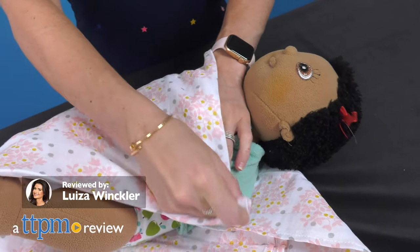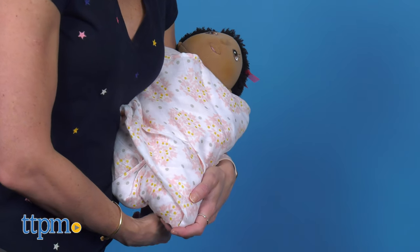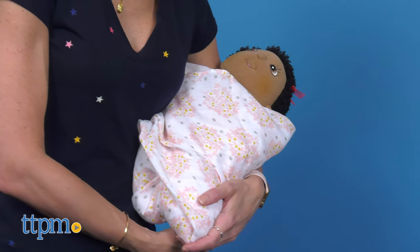Keep your baby warm and comfortable with this easy to use swaddle blanket. Today I'm here with the Muslin Swaddle from Swaddle Designs, a custom fit blanket with instructions to make everyone's life easier.